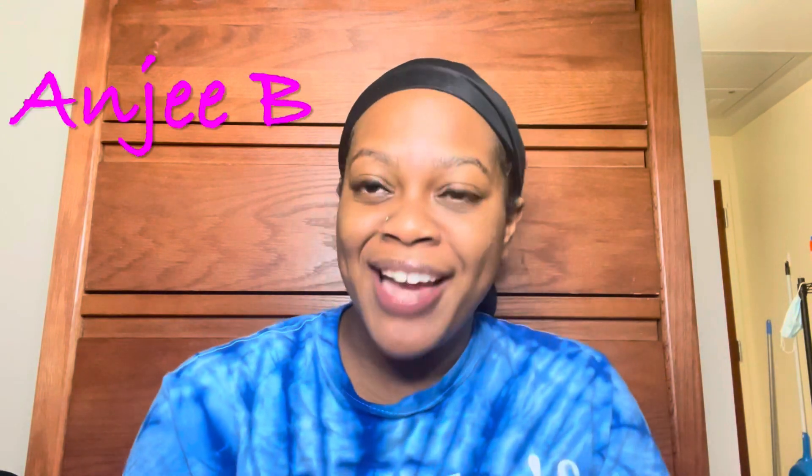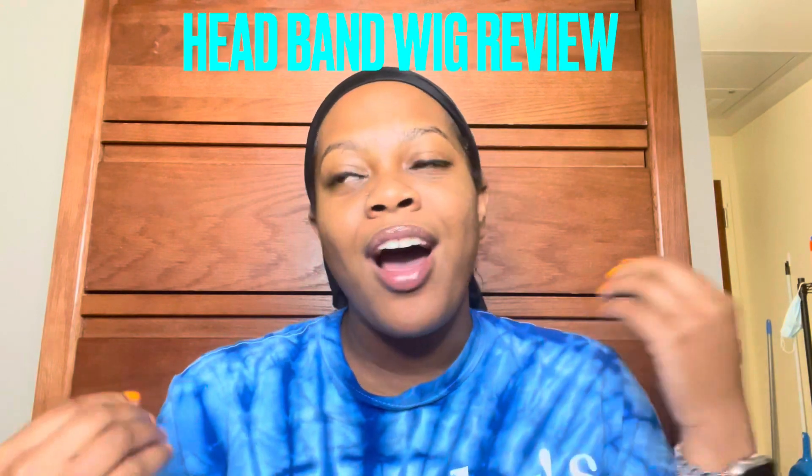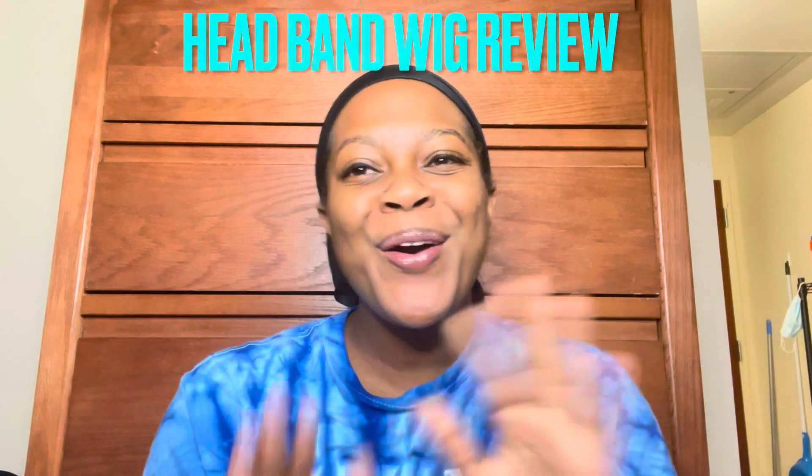What's up everybody — very transparent moment for me right now because I'm up here with my scarf on. We don't do that over here, okay. But welcome to Angie BTV and today's video is going to be a headband wig review. Yes, I'm excited! This wig is 20 inches.